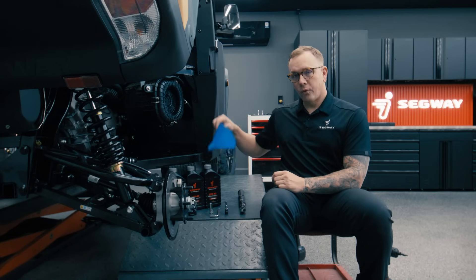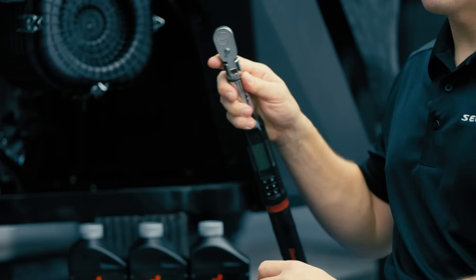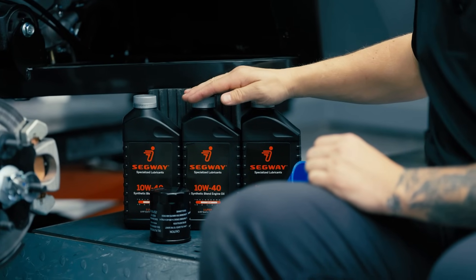You're of course going to want an oil funnel, oil filter, and then we have a torque wrench to torque our bolts back down at the end. And of course you're going to need some oil. On this job it's going to take 2.3 quarts of oil.